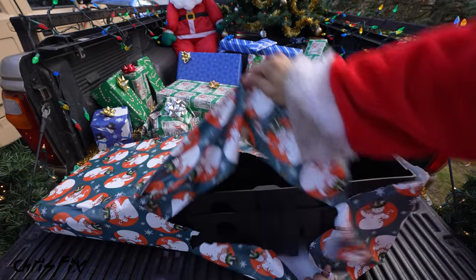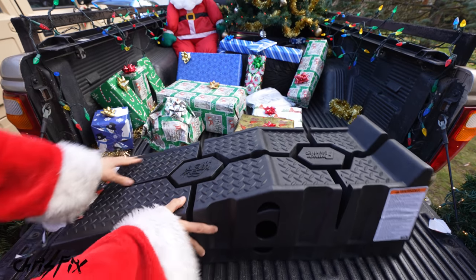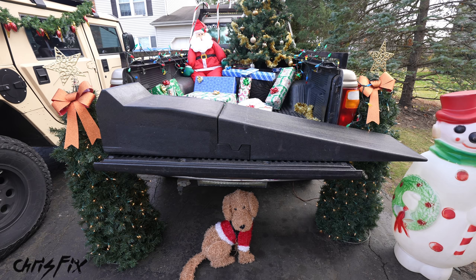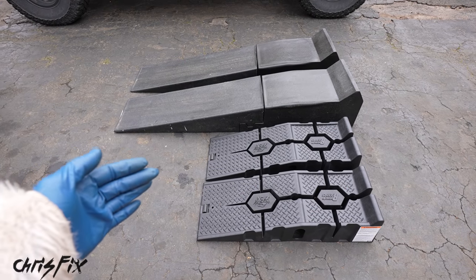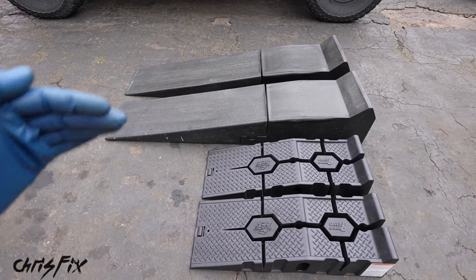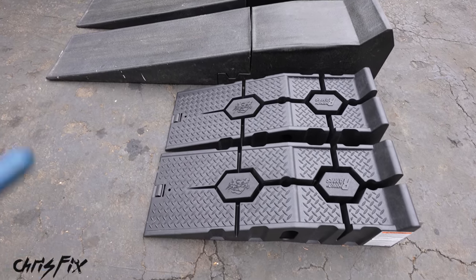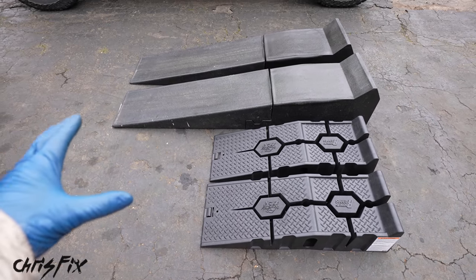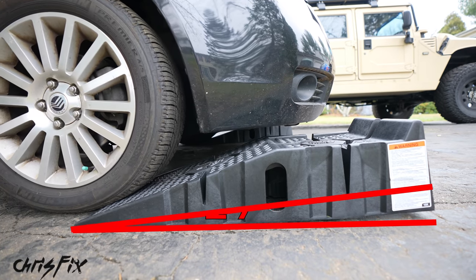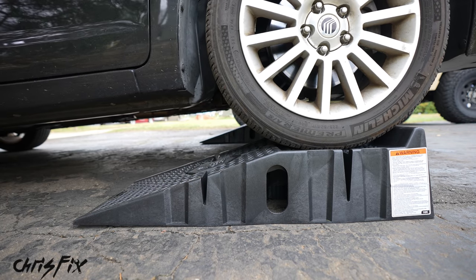The first gift — looks like some ramps. But wait, there's more — another set of ramps. Ramps are a quick, safe, and easy way to lift your vehicle off the ground. I have two different sets here: a more expensive set and a more budget-friendly set. The less expensive ramps can hold 8,000 pounds, are 36 inches long, and have a 17 degree approach angle — fine for normal cars and trucks but not for sports cars and lowered cars. Once your car's up on the ramps, the wheels are lifted 6 inches off the ground.